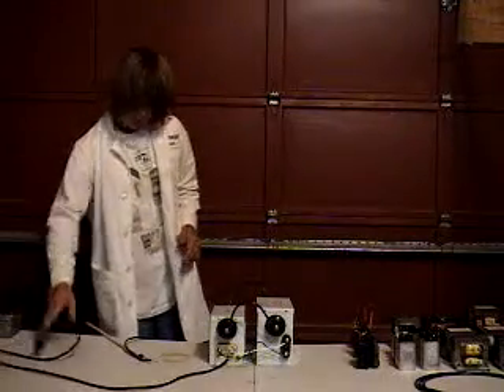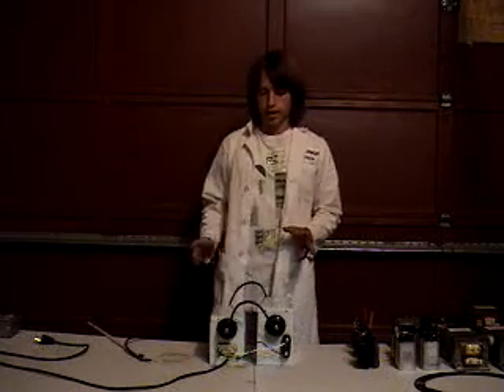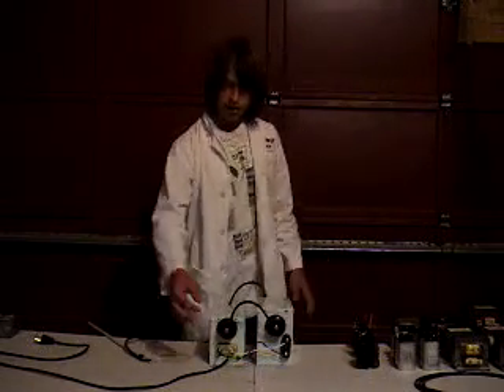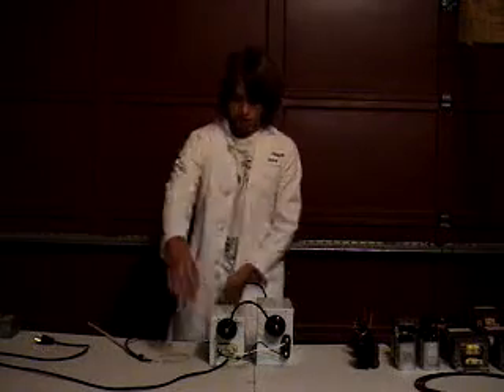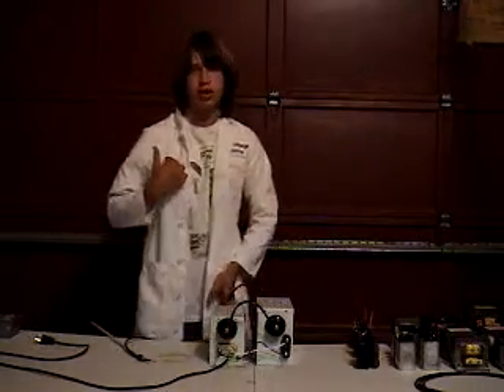Neon sign transformers are very, very safe — but they can kill you, so you have to watch what you're doing. If you touch one side, the current is going to go in your arm, down your leg, and it's going to hurt like hell. But if you manage to touch both sides, arm to arm, the current is going to go up your arm, across your heart, and up the other arm — and you're going to die.